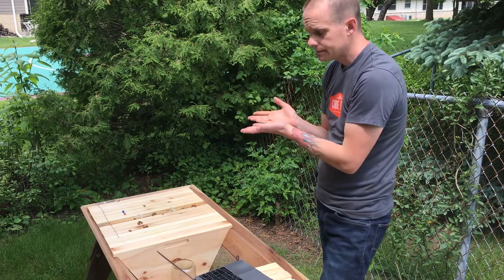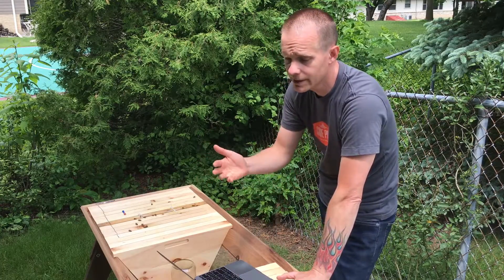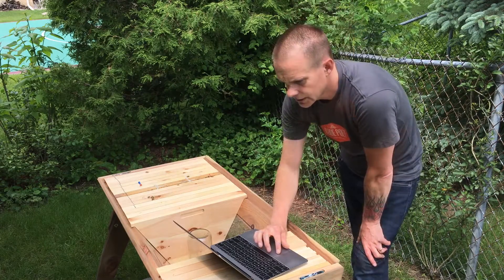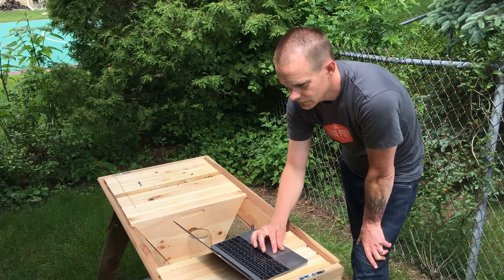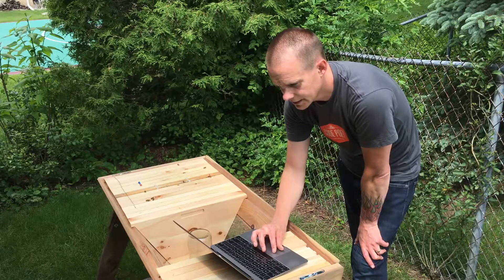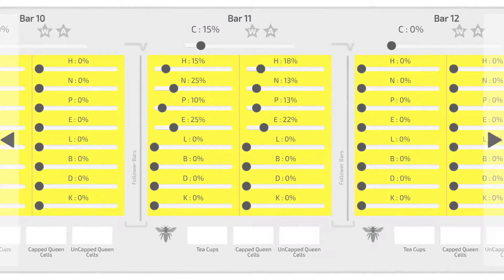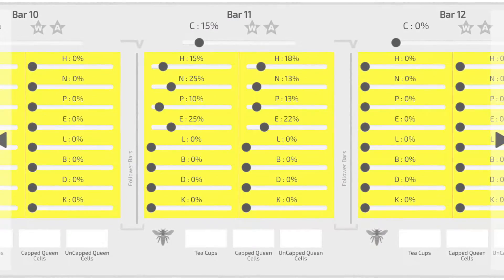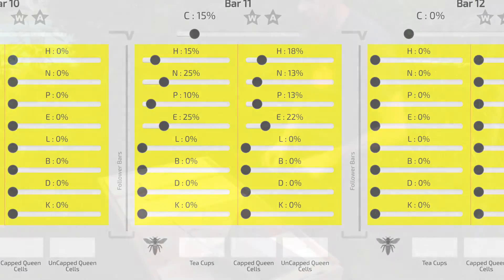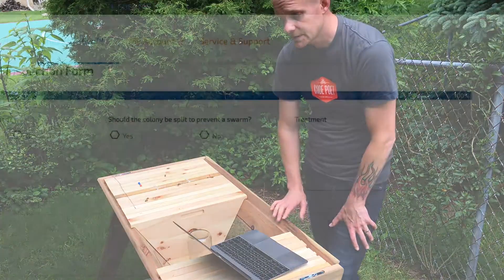I want to take a look at the comb overall and give an indication of how much of the comb is drawn out — I'd say maybe 15%. Everybody's going to have a different opinion, so I'll move the slider for honey to maybe 15% as well. Nectar I'll put at 25%, and I'd say probably around 25% of one side of the comb was eggs. That's my quick explanation of how to use the bar-to-bar inspection section of this healthy hive management software.